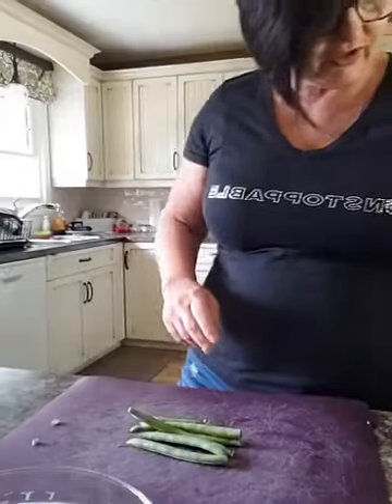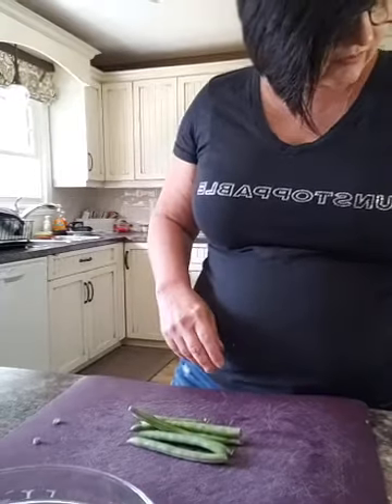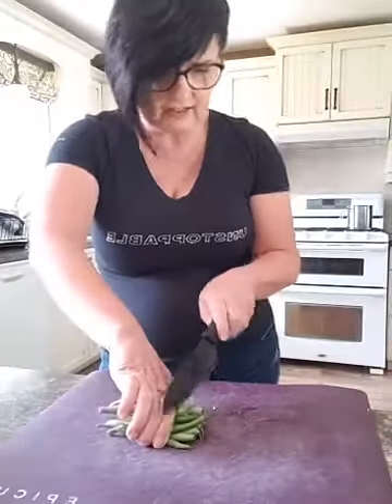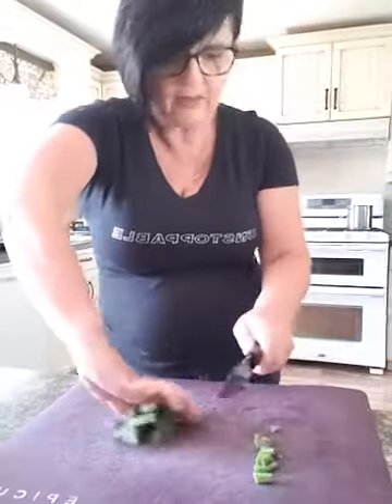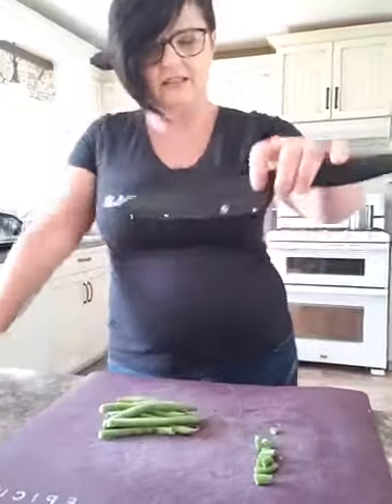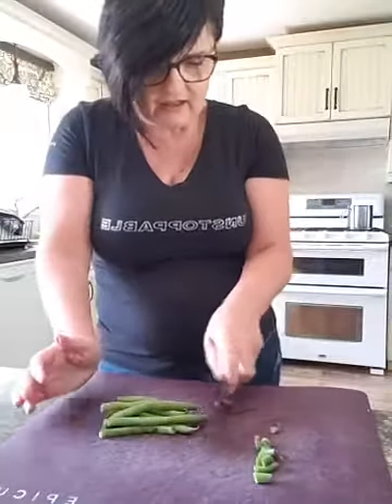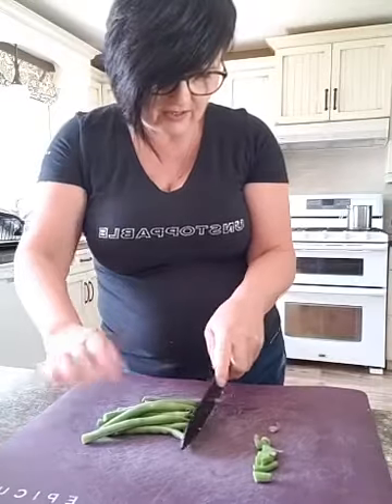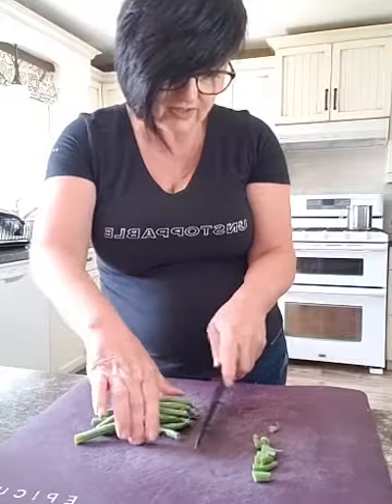Grab a stack — might as well finish all these. You can easily do this too when you're canning so you're not individually working with them, because individually working with them is just a pain. I get my knife, get one end up together, and chop them. What's beautiful about this ceramic knife is they're not going to go brown on you.